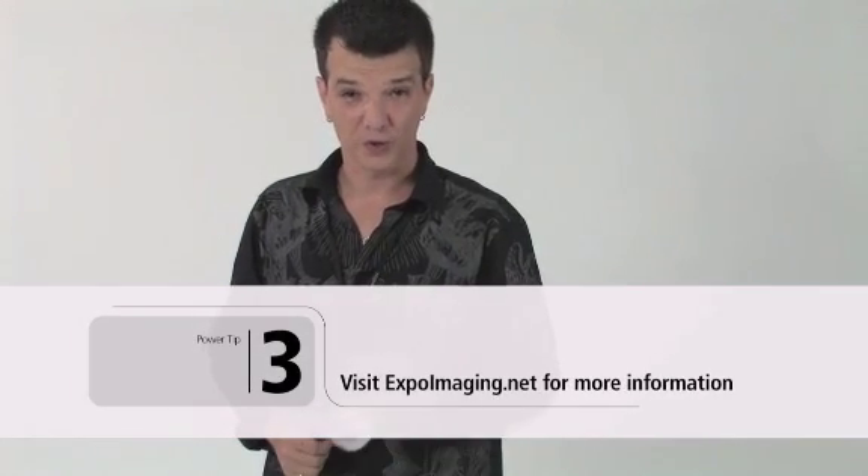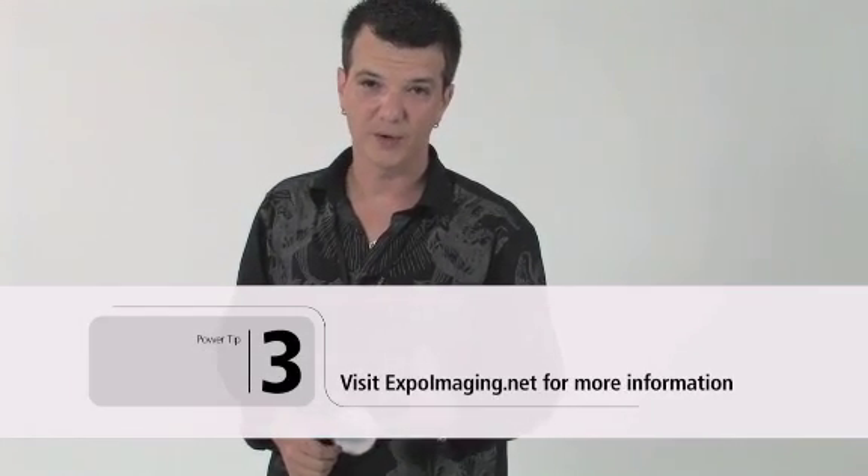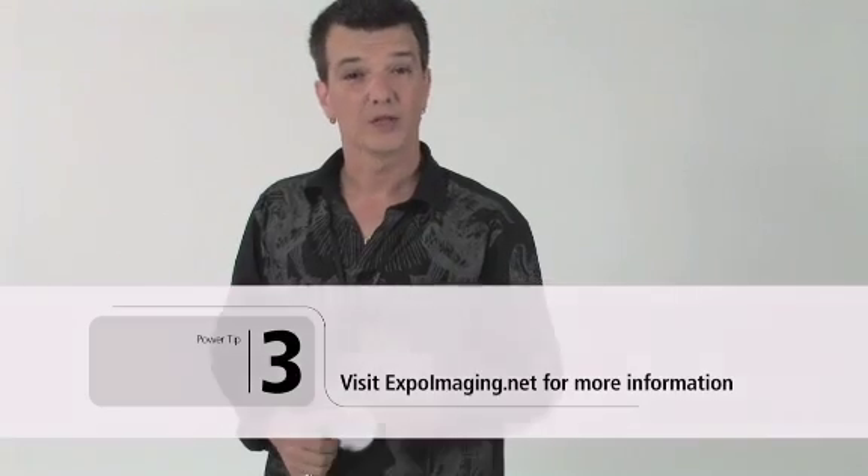For detailed instructions on using these products with your exact camera model, feel free to go to ExpoImaging.net. There's a lot of other useful photography information there as well. I appreciate you joining me today and I wish you good shooting.